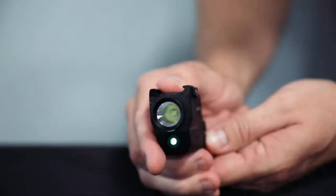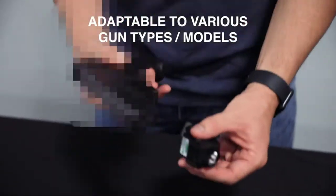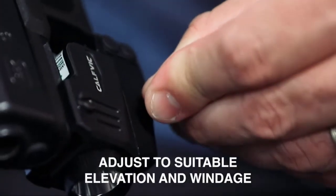Align point of aim by adjusting both the elevation and windage wrenches included. This allows you to zero your pistol laser just like any other sight or optic. Simply use the elevation adjustment to dial it in.